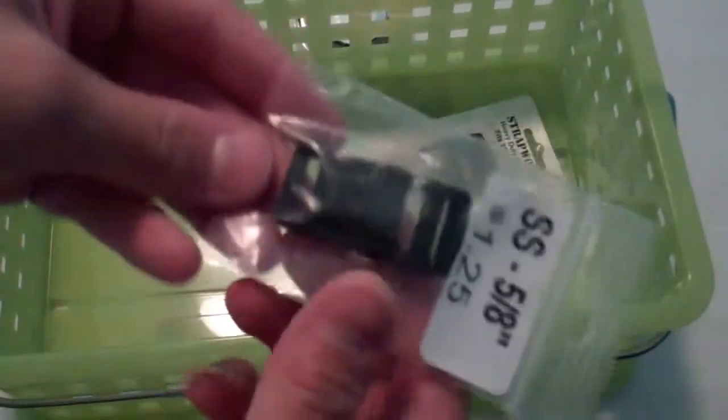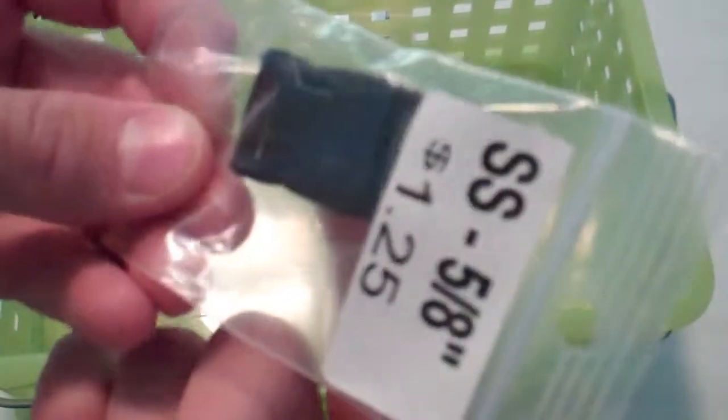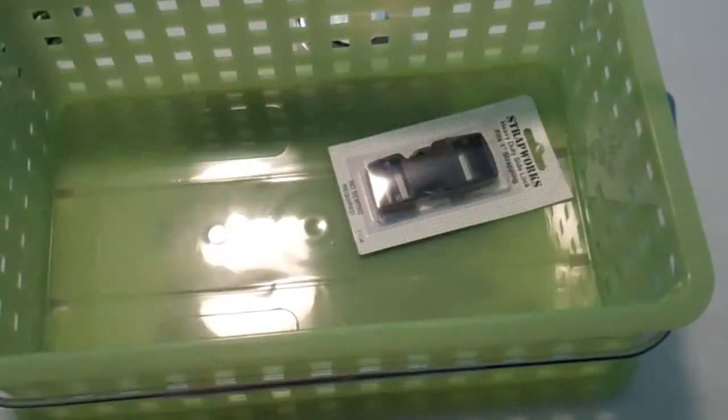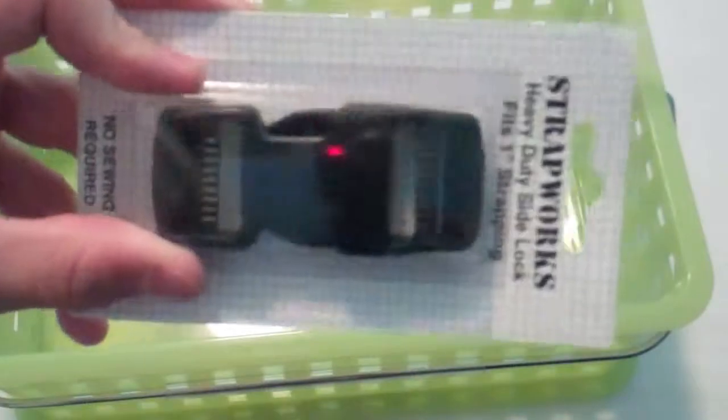And here's a big buckle, like for a dog collar — you can use those buckles. Or I got a heavy duty one, a big one.